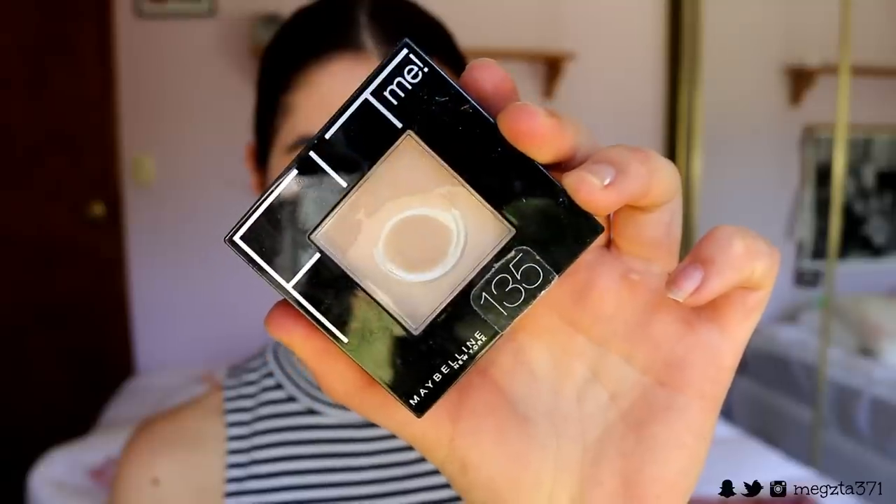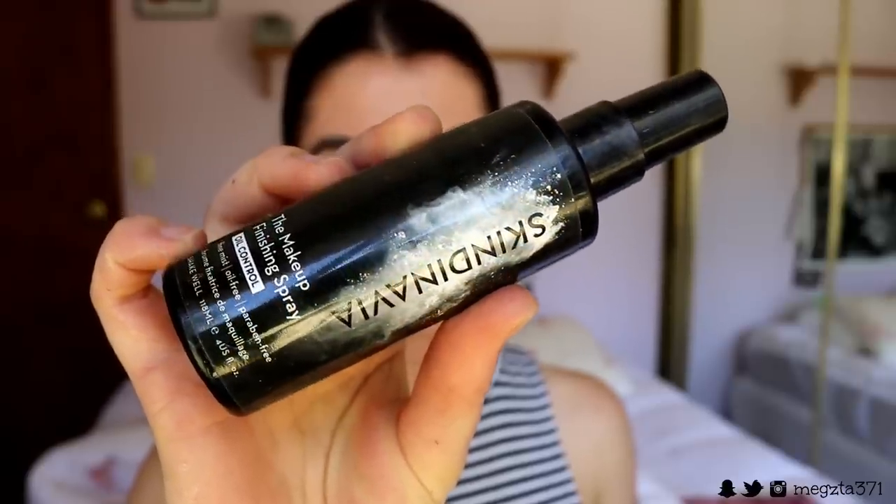I go in with my Fit Me pressed powder in shade 135 and press that product into the skin to set my under eyes and lids in place. I go over the top with a light layer of that powder over where I placed the color corrector and concealer so it sets everything in place and won't budge. That packing motion really sets it — it is so good. Then I spritz my Skindinavia finishing spray in Oil Control over my face to get rid of any excess powder and help the makeup stay all day.